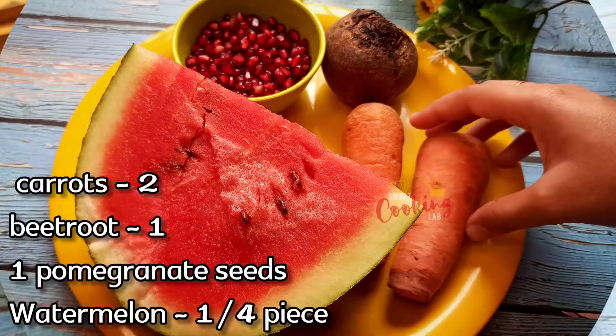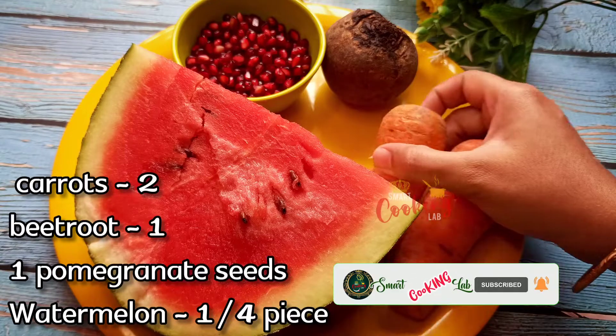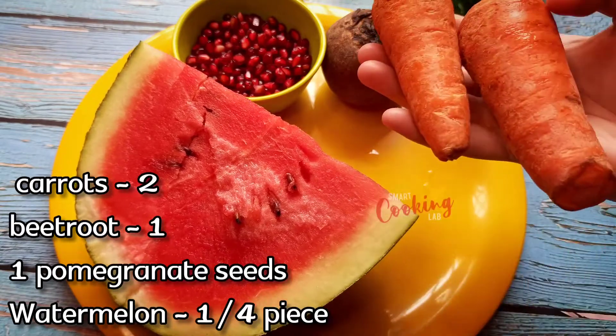Let me show you the ingredients. First, 2 medium-sized carrots — they contain antioxidants, vitamin A, and vitamin C.